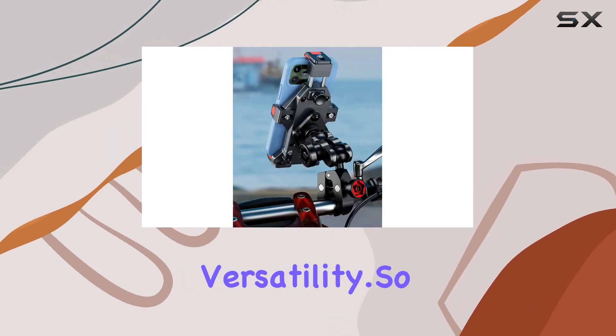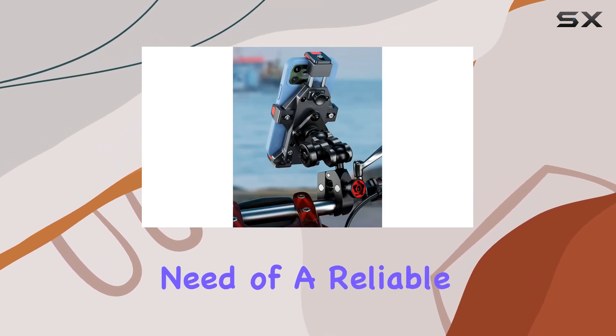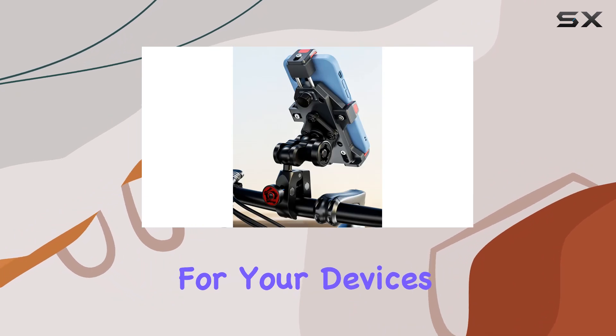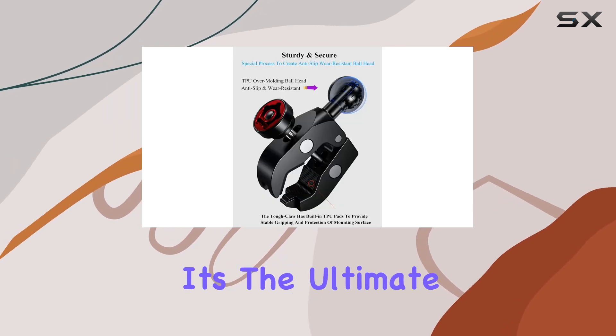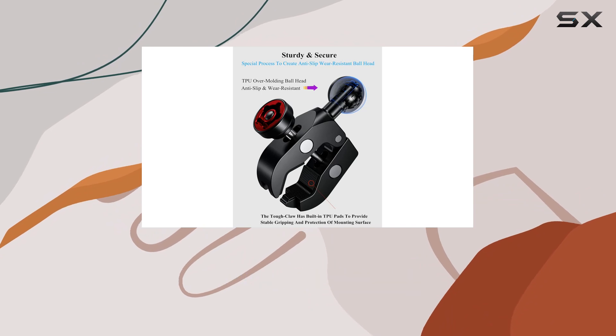If you're in need of a reliable mounting solution for your devices, look no further than the Kovin anti-theft aluminum alloy handlebar clamp mount. Durable, secure, and versatile — it's the ultimate choice for all your mounting needs.